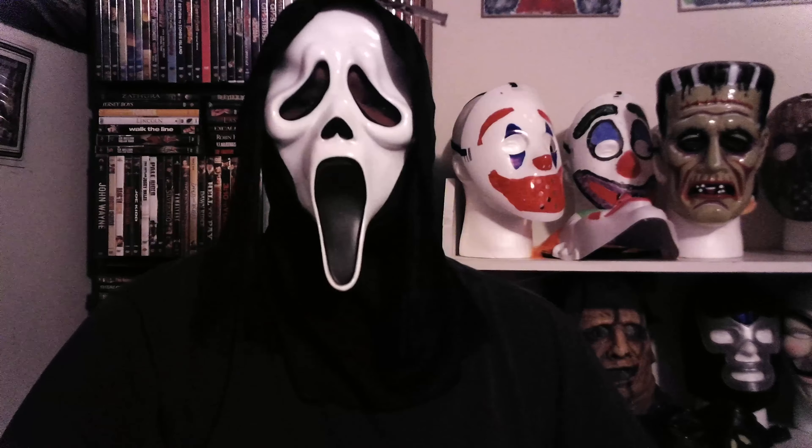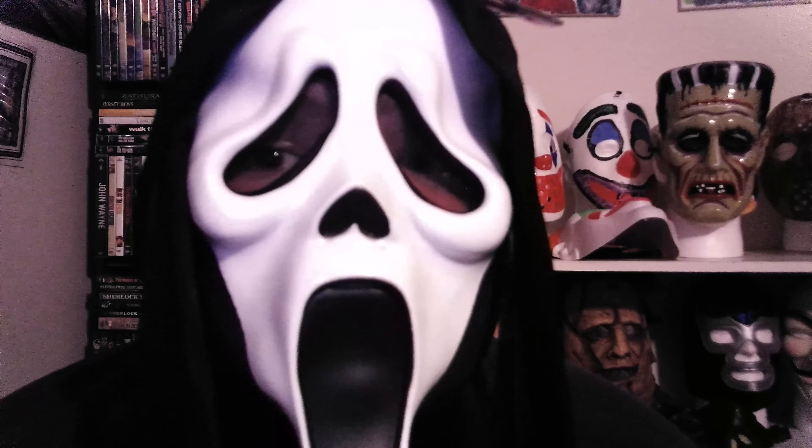It feels comfortable on my face. For your bigger face fellas it should fit, but if you got a bigger head than me, then oh well. I can see you guys out of this thing easily — you can see my eyes. But anyway, this is definitely spooky right here.